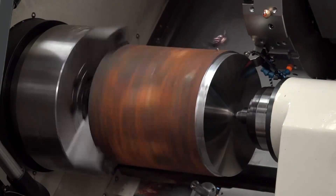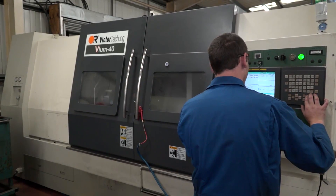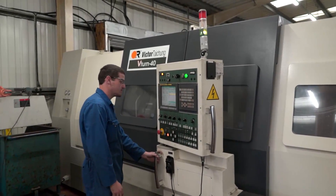Yeah, we did do our homework on it. We went around to some of the factors — some of our customers and competitors had them — and had a look at what they were doing with them. And this one here, the rigidity and everything seemed to do this machine for the job.